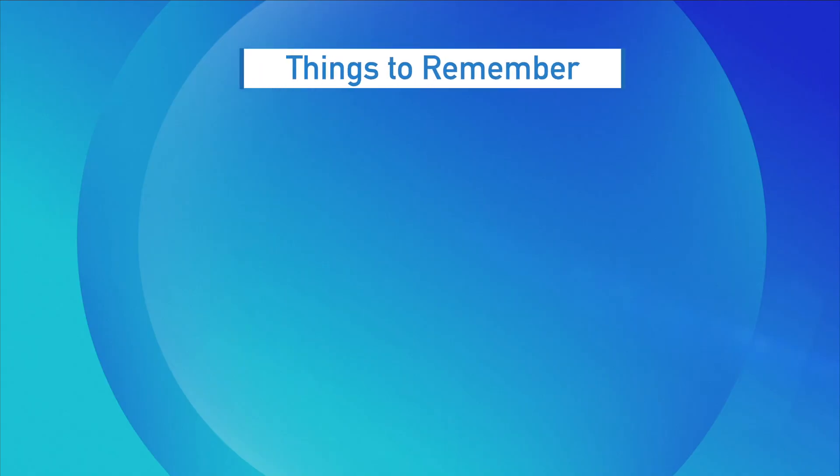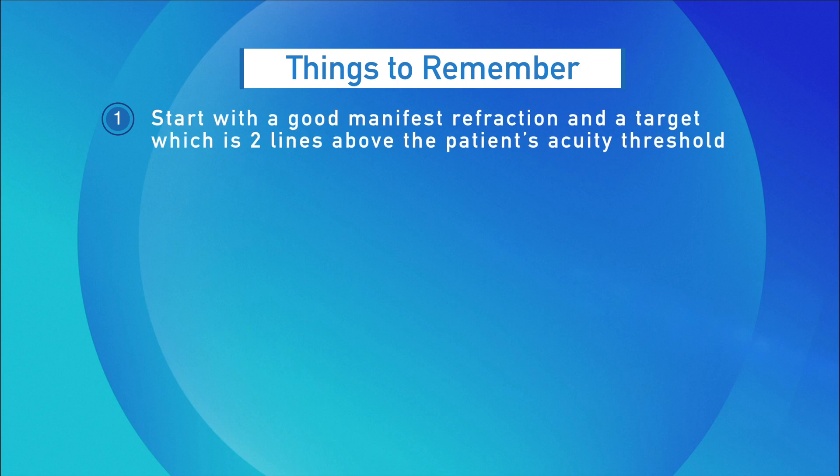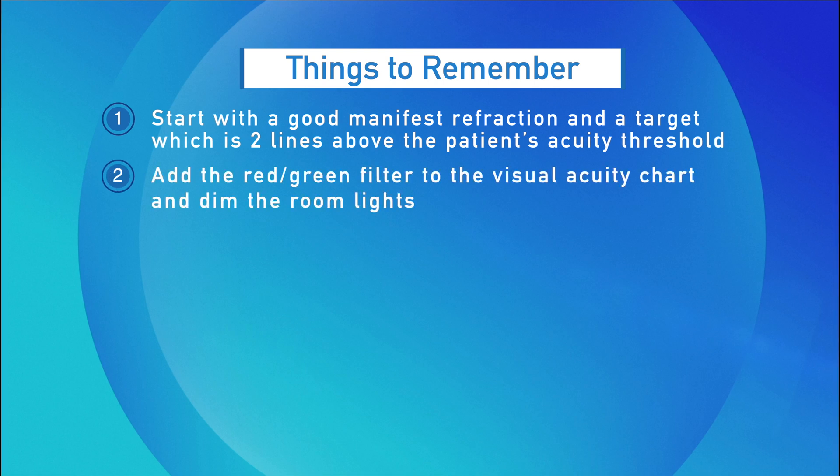The purpose of this procedure is to determine the correcting spherical lens power in the IC8 IOL eye. This procedure makes use of the chromatic aberration properties of the eye, which results in shorter green wavelengths being focused in front of longer red wavelengths. The most important things to remember about performing this technique are: 1. Start with a good manifest refraction and a target which is two lines above the patient's acuity threshold. 2. Add the red-green filter to the visual acuity chart and importantly dim the room lights.